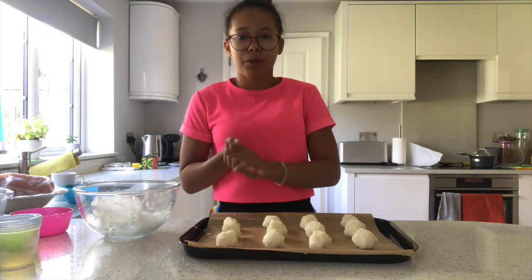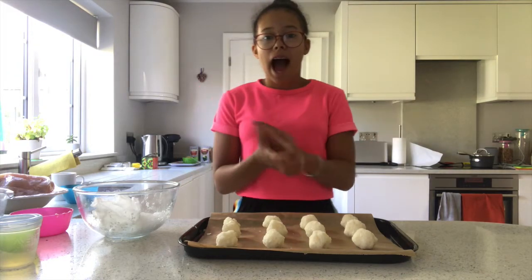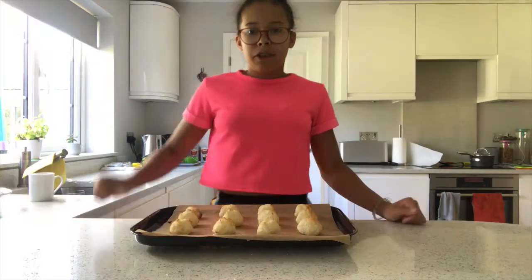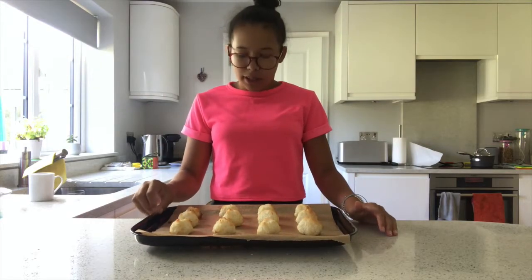I've got 12 nice balls here. These are going to go into the already preheated oven at 170 degrees for about 10 to 12 minutes. Ta-da — these are done! They are so easy to make, so quick, easy and simple.